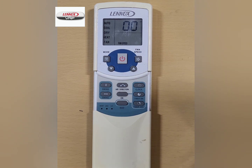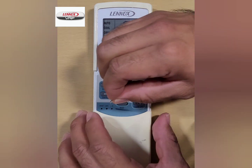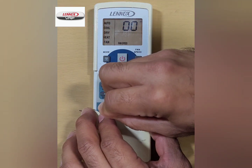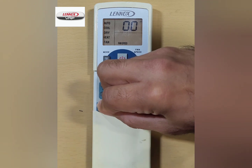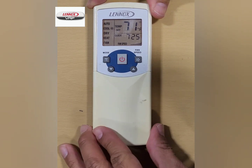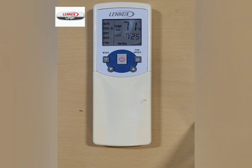Once you have completed addressing all the indoor units, press the lock button until the display returns to normal. Refer to the installation and operations manual found on the Linux VRF app for more details.